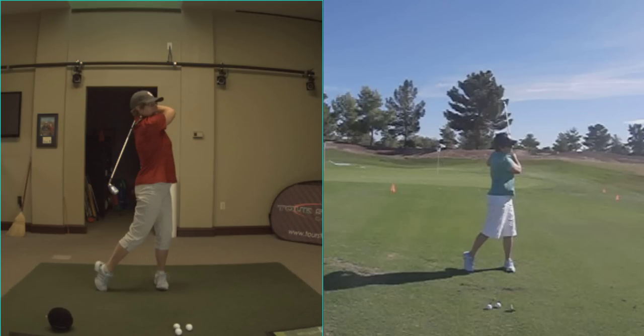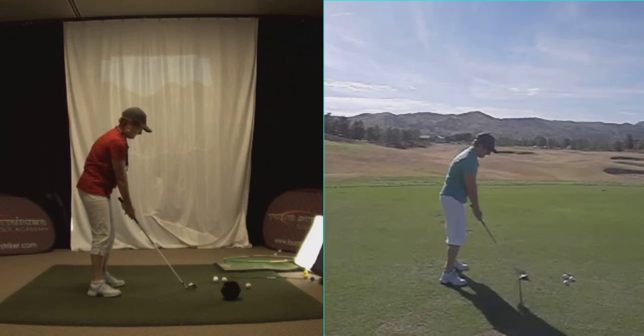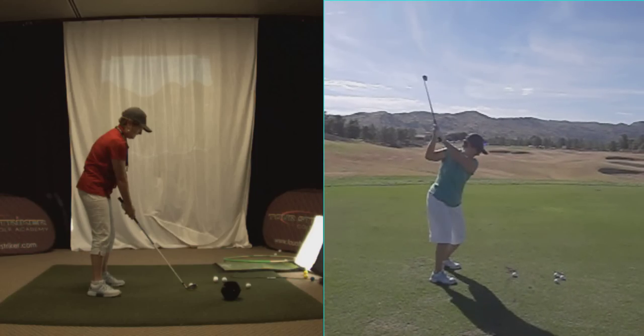Let's take a look at down the line. Yesterday on the right screen there, Amy — this is just the discovery session of the Tour Striker Golf Academy. She's making a down-the-line swing, hitting a 7-iron. She's got the same club here, and let's take a look at what's going on.